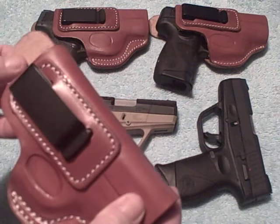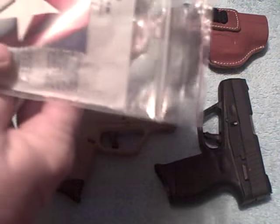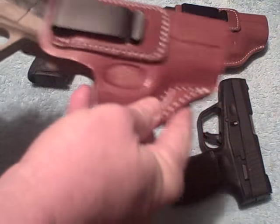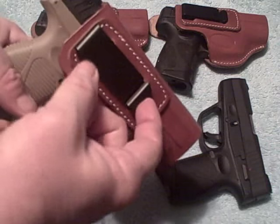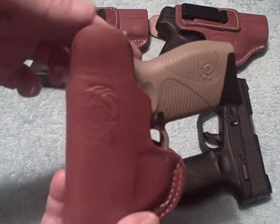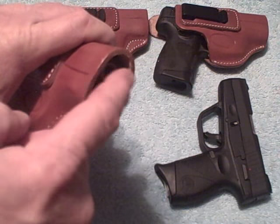It pretty much looks identical to the other two holsters I already have. When I got this, here's the packaging it came in. I ordered it off eBay, and the name of the eBay store was called Herring Holster World. This thing fits nice — it fits like a glove. You also have the metal clip right here. Plastic can break and it's not as reliable as metal. On the back side, it covers up to where the top of the firearm won't rub against your skin. We've got a good half-inch from the end of the gun to the end of the holster, so you don't have to worry about that rubbing.